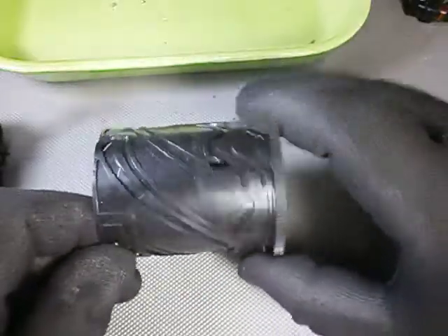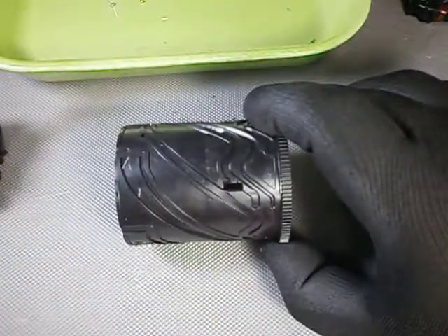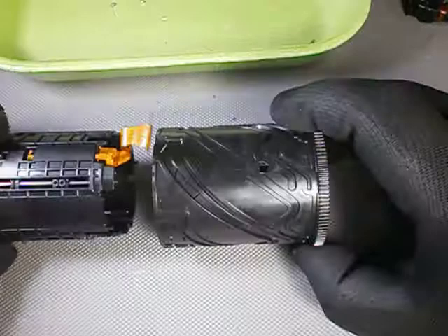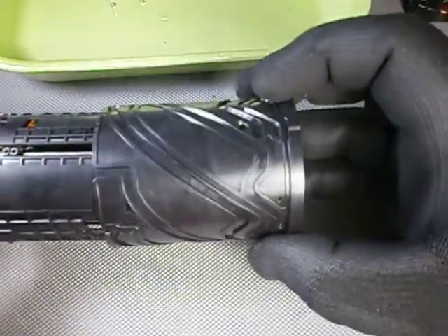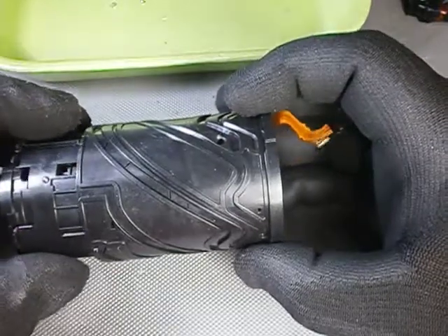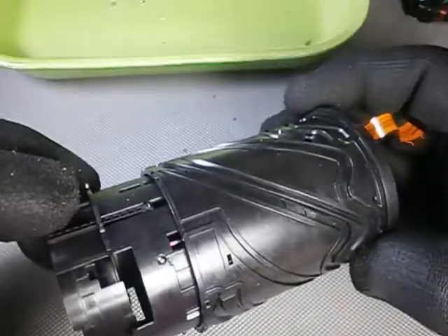Now you take the barrel cam and locate the rectangular hole on its side. Align it with the flat cable, then turn it clockwise until the first circular hole is aligned with the flat cable. Now you turn the second element clockwise, or to the right, until you find the first groove entrance.